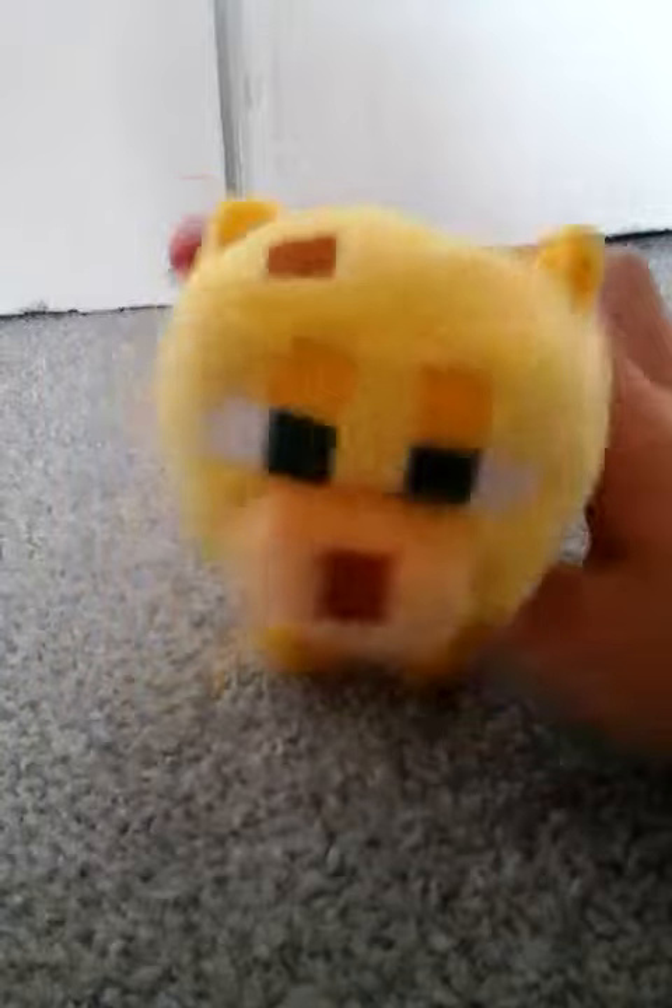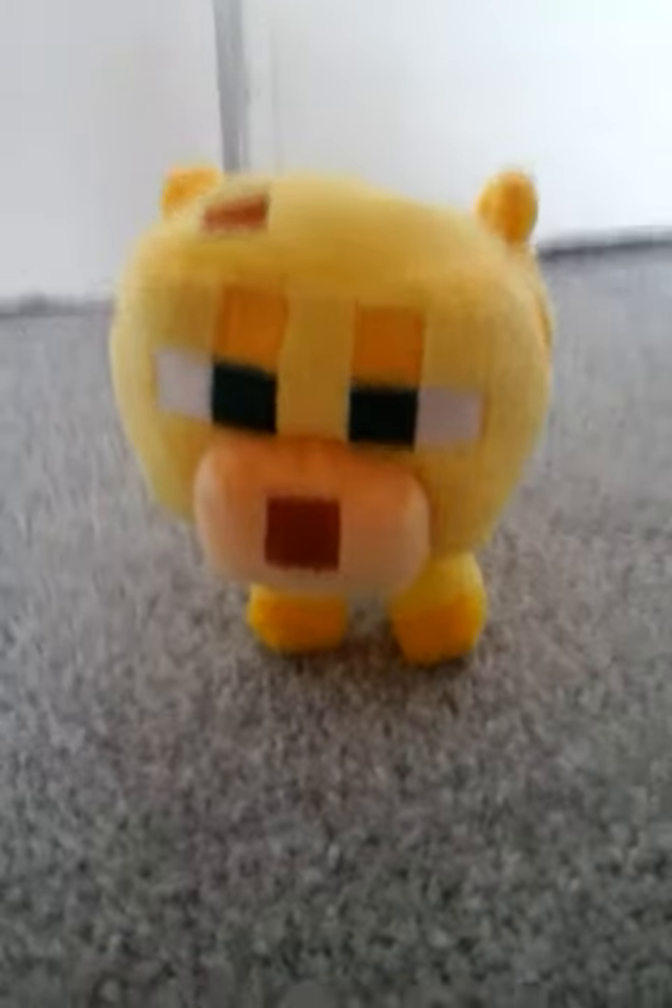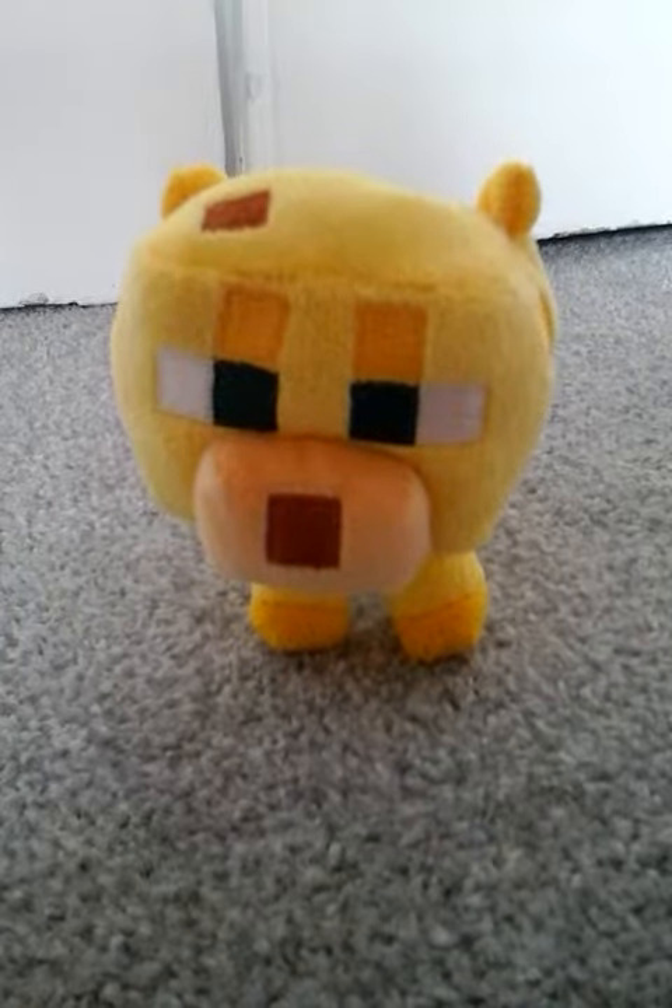If you want to subscribe, thumbs up. Hope you like my little cute soft ocelot. It's amazing. Thanks for watching. Bye.